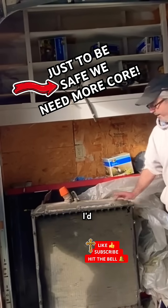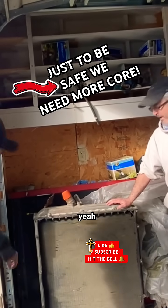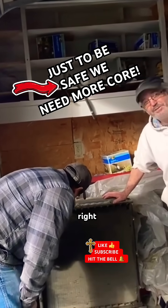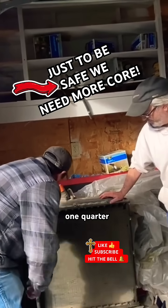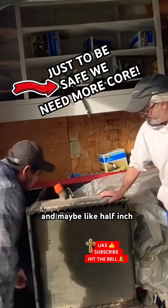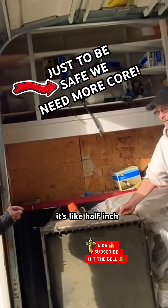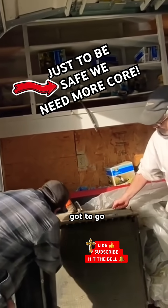Just to be safe, we want — I'd like to have more core, a bigger core. But that one, the thing is that one is going in and it's real tight, so it's like maybe one quarter and maybe half inch, but it's not really much, you know? That's what I was telling Mike — it's like half inch, one quarter on this side, one quarter on the other side, because this has got to go inside.